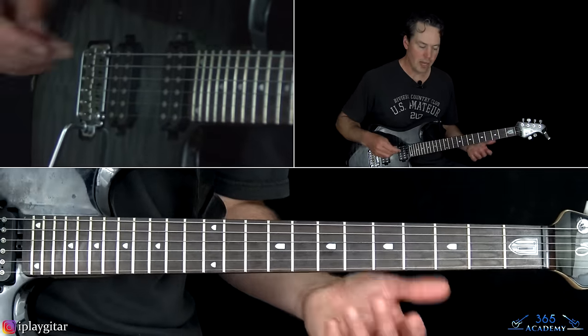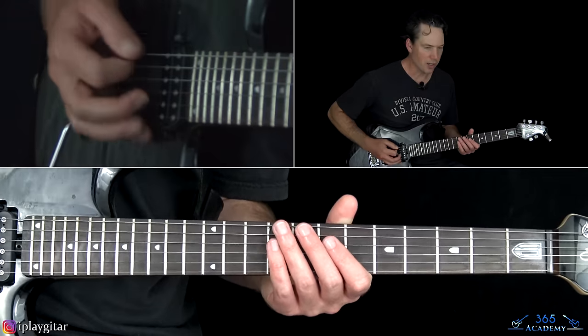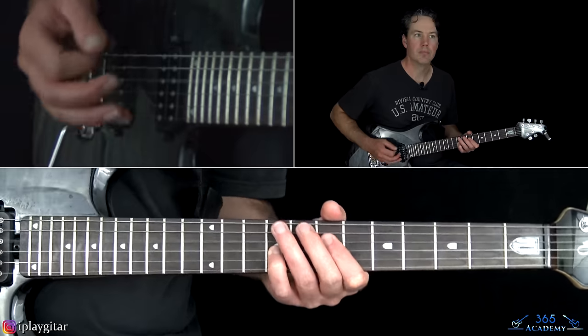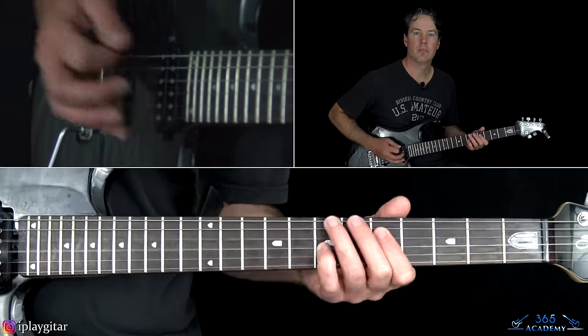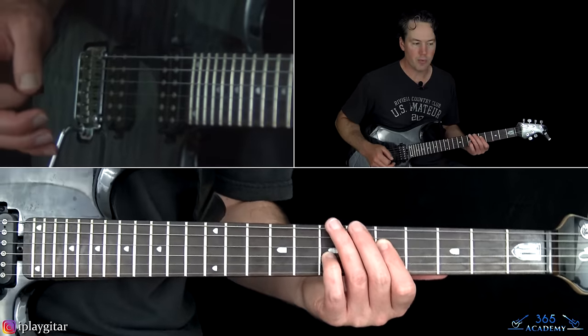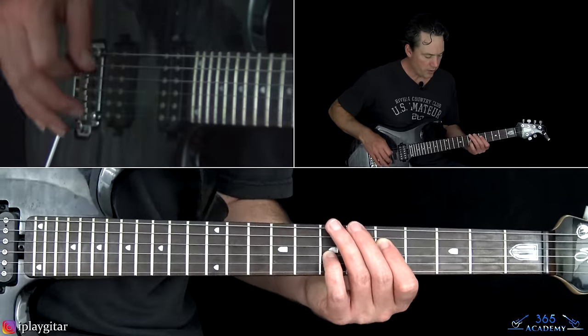We're basically going to do that four times. The rest of the track, any time you hear that riff, you're just going to hit it without that fill. Then when they end that riff, they just hold that last chord. And then we go into this really cool section.